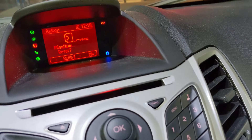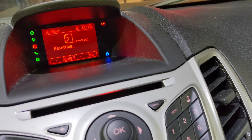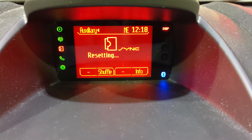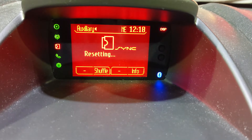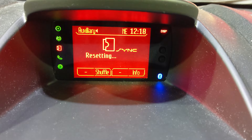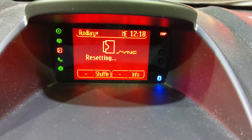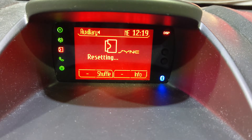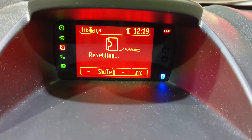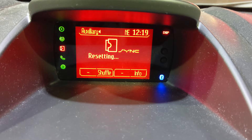I'm going to master reset this whole thing. Now I hope it doesn't get stuck in a resetting loop. I think it's stuck in a resetting loop now. Well, I guess if all else fails, I can always disconnect the battery in the car.